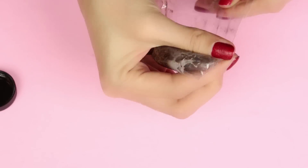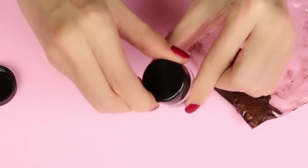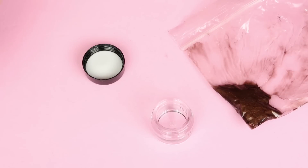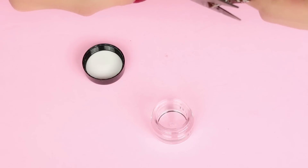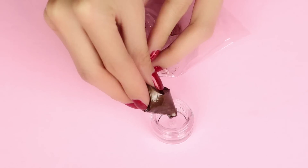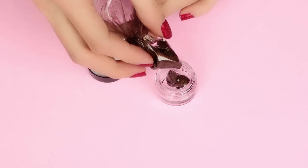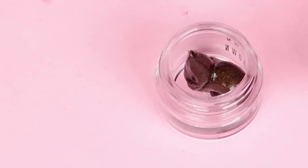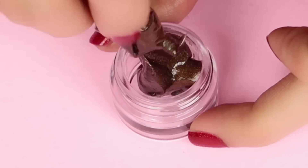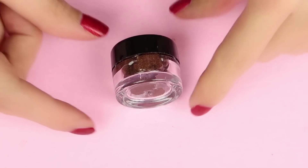Now that the mixture is all mixed up, I'm going to gather it into the corner of the Ziploc bag, use my scissors to cut off a little snippet, and then transfer it into a jar. You don't have to use a jar — you can use anything you want. This method is great because you're dispensing it out of a Ziploc bag and all you have to do for cleanup is just throw it away. Everything is just so clean and neat.